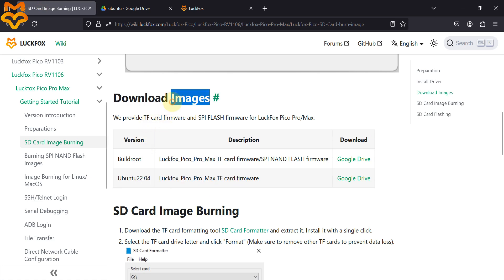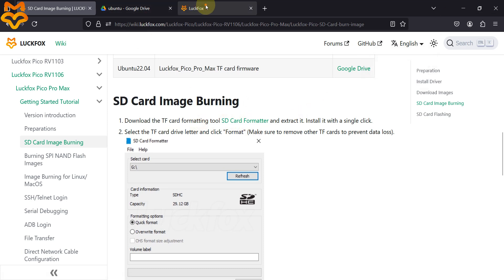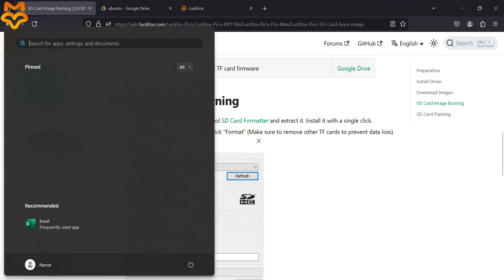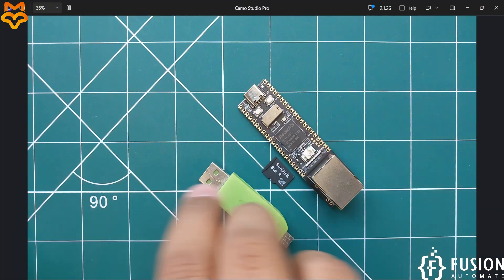Now we have to format the SD card to flash the Ubuntu image. Use the SD Card Formatter tool — you can download it from our website or from the documentation. I've already downloaded it, so I'll open SD Card Formatter.